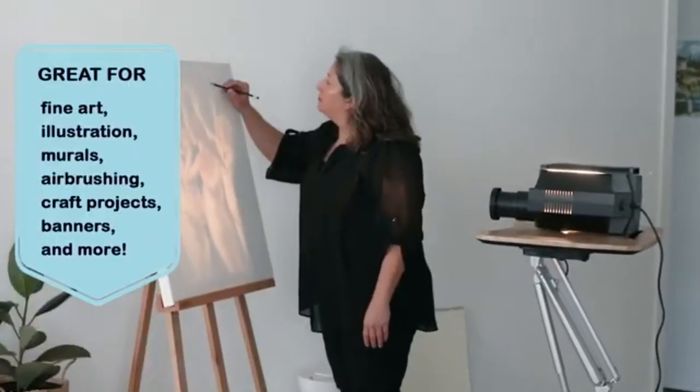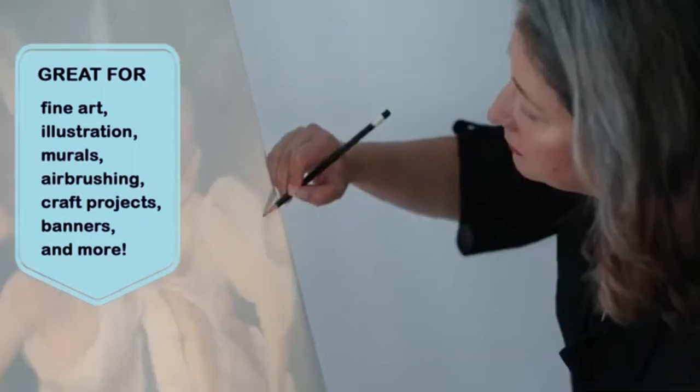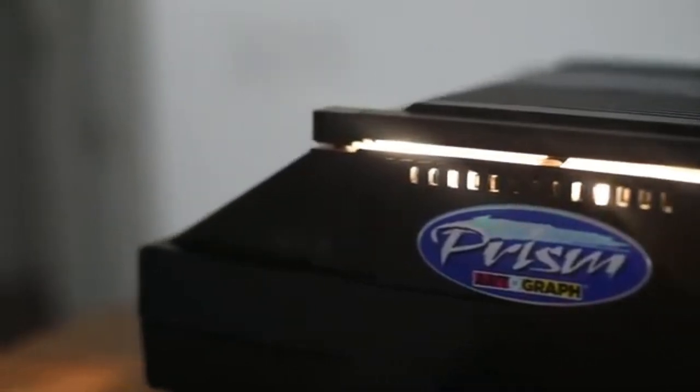The Super Prism is superior to digital projectors when it comes to directly projecting opaque media, such as images and artwork, onto a surface for enlargement, reduction, or tracing.